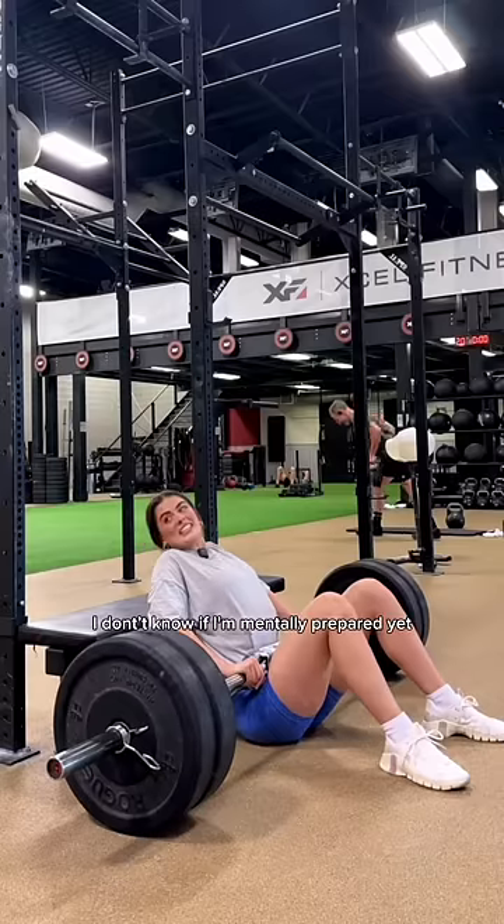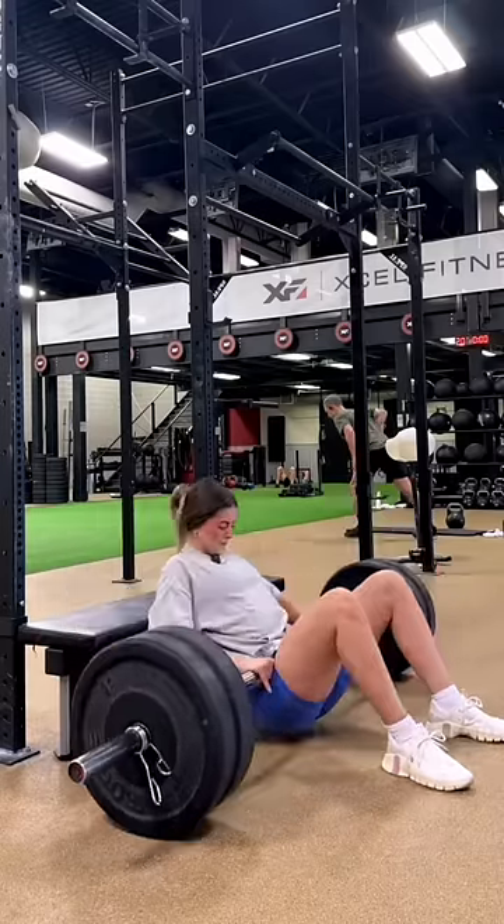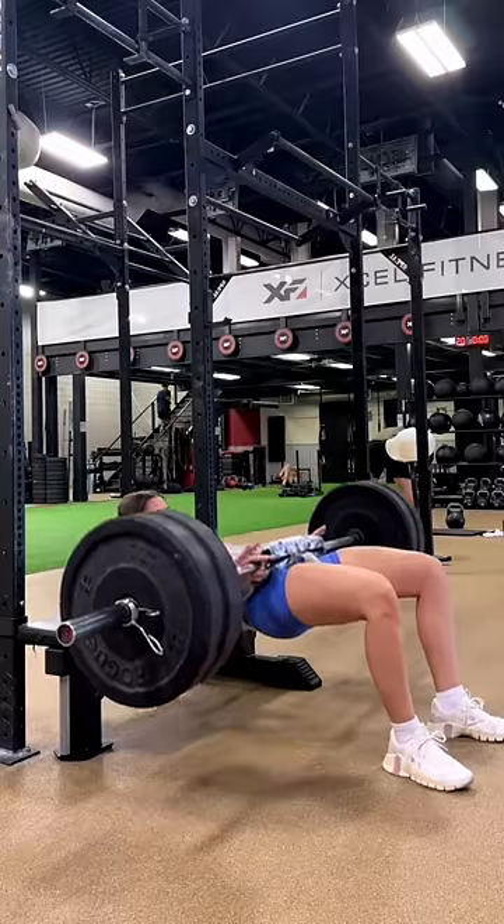One, two. I don't know if I'm mentally prepared yet. One, three, five. Straighten the cares. That's one, three, five.